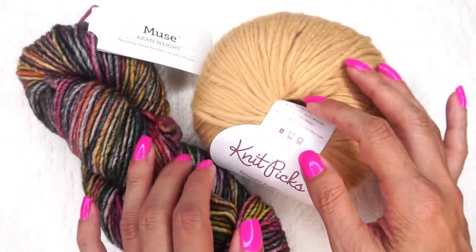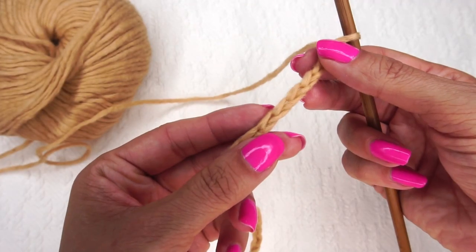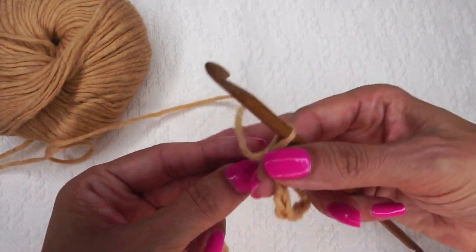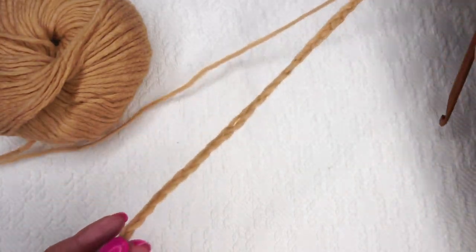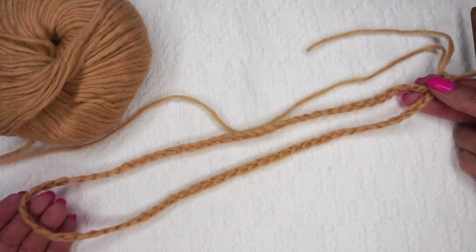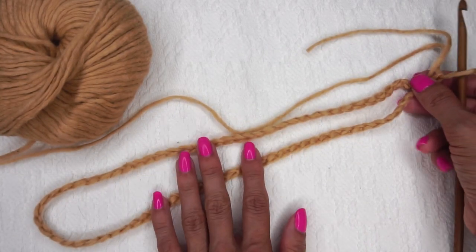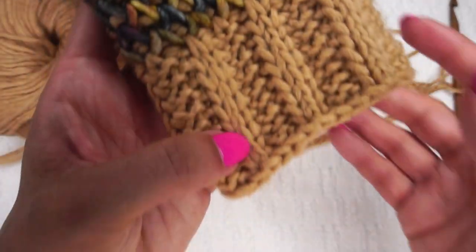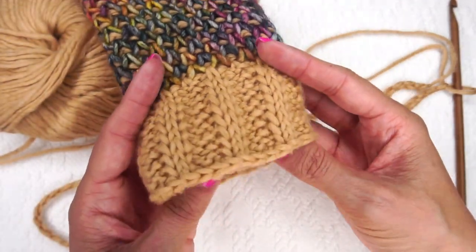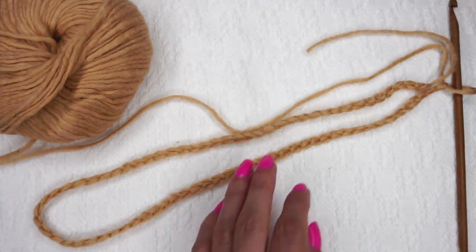For Tunisian crochet in the round, you need two balls of yarn — whether different colors or the same color. To start, make a chain of 76. This chain looks really big, but as we work, we'll use some stitches along the brim that will tighten things up. Your beginning chain may look huge and you'll think 'my head is not that big,' but I promise it'll work out.